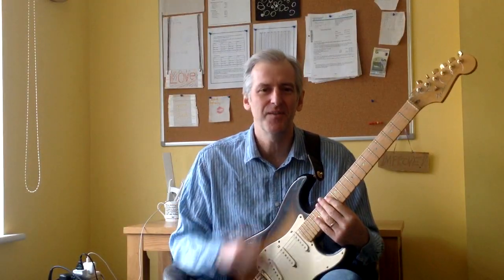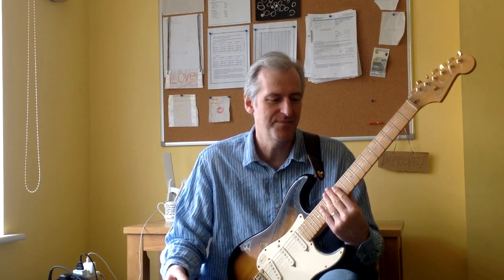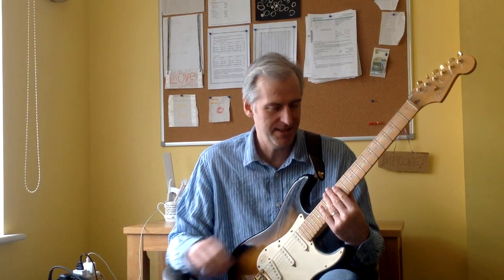Hi everyone. People have asked me about my fast finger picking, so I thought this week I'd break it down for you and give you some examples so you can try it out yourself. I've also created some tabs, so I'll stick a download link in the video description for you as well. Let's get started.